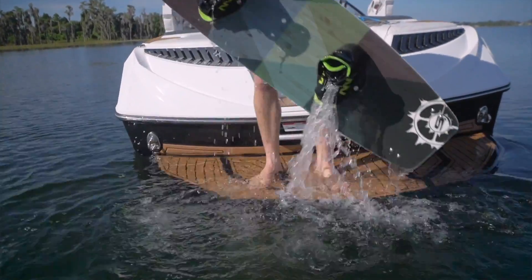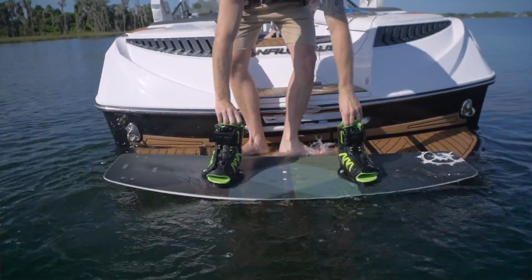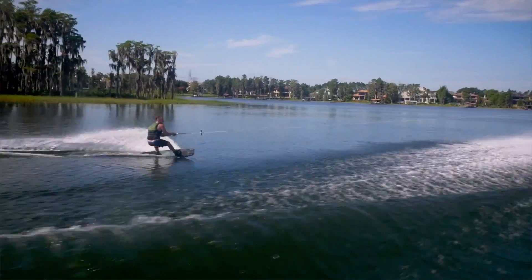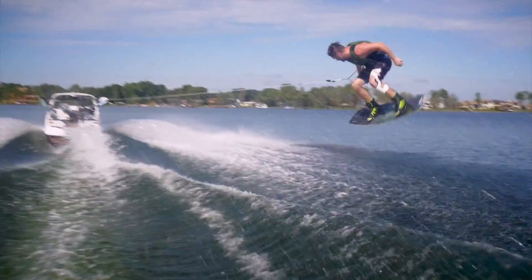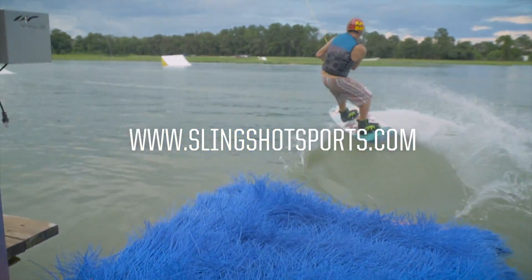So whether you live near a park or love cruising the lake on the weekends, it's time to get the whole family hooked on the sensation of riding across the water with the 2017 Option boot. For more, check out slingshotsports.com.